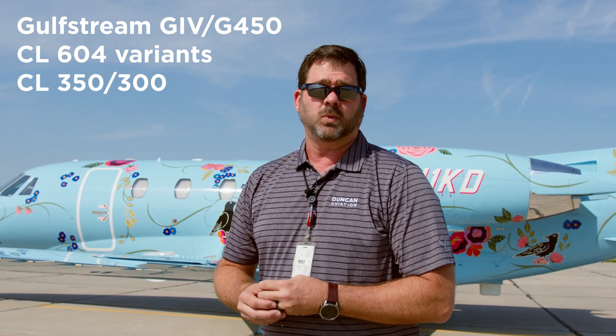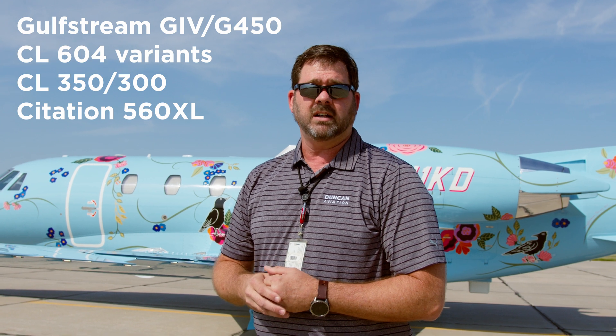The eligible aircraft include the Gulfstream G4 and G450, the Challenger 604, 605, and 650, the Challenger 350 and 300, as well as the Citation XL and the Global. Thanks for stopping and watching — look forward to talking to you soon. Thanks.